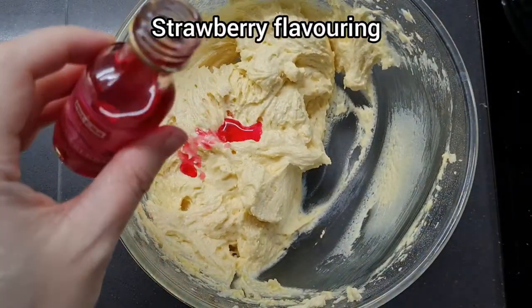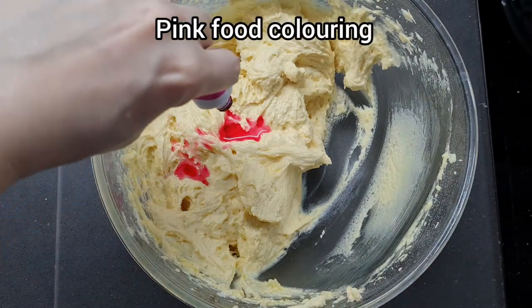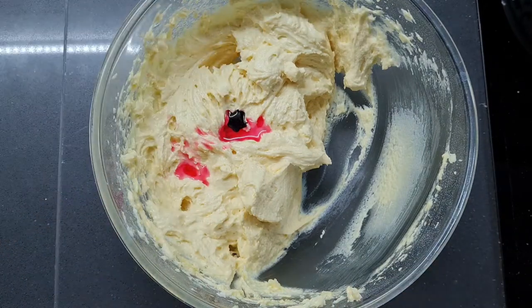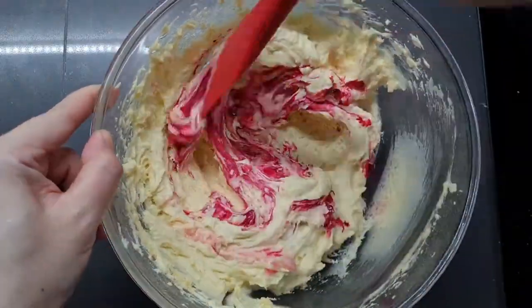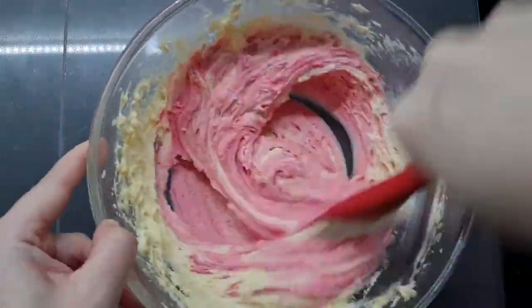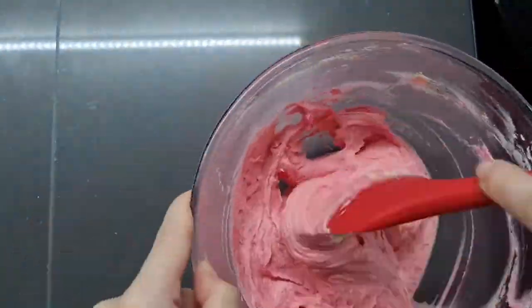For the strawberry side I go straight in with my spatula — no whisk. I'm adding a bit of extra pink food coloring because the flavoring isn't that pigmented. I'm using a gentle folding motion to incorporate the color and flavor while keeping as much air as possible.